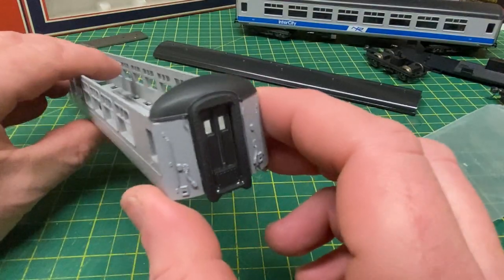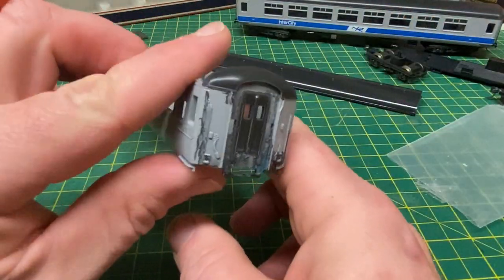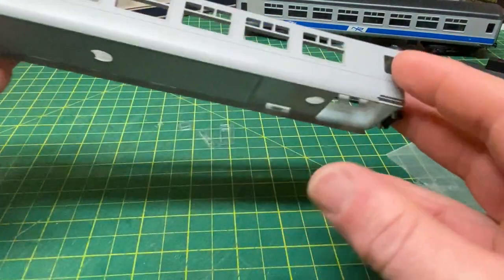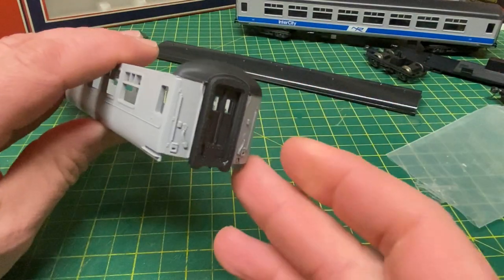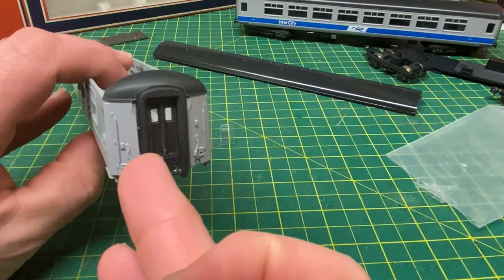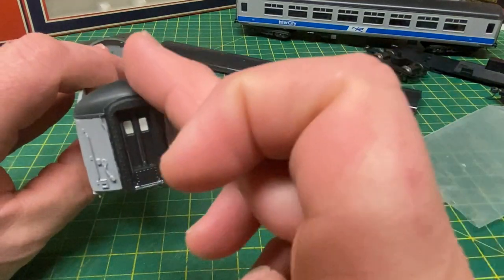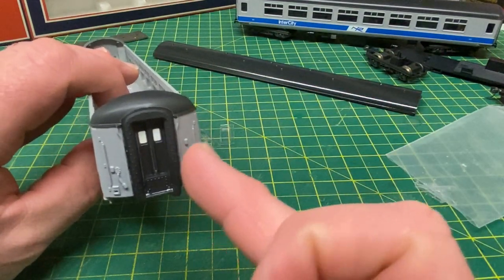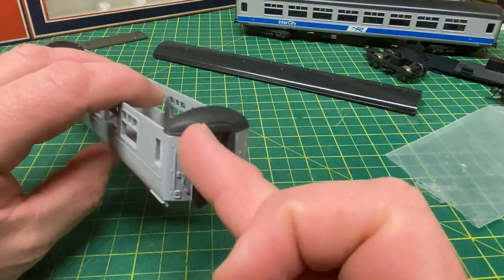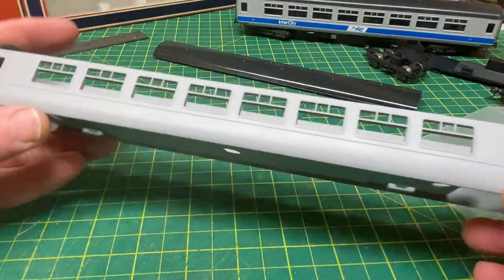We're ready for the next stage - well, we would be if I hadn't messed up on this end with regards to the masking, so I will need to go back and redo this end. Just before we move on, you'll notice I added the gangway connectors back into place prior to spraying - that's just so that we get an even coat of the Volkswagen grey across the roof and down onto that doorway. Next stage is the windows.